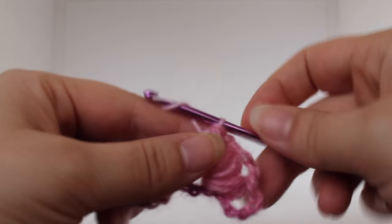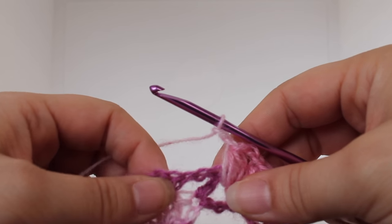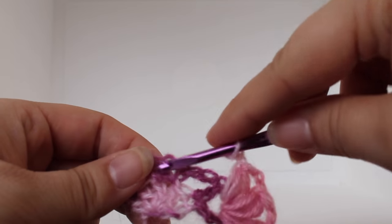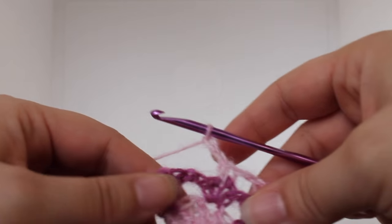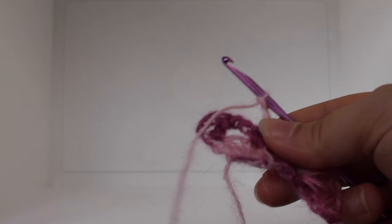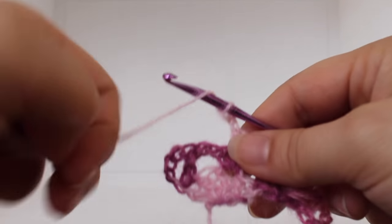Now we can chain two: one, two. In that single crochet V-stitch, we're going to work a single crochet. Chain two: one, two. Now we're going to work a shell stitch in our next chain one space, in between our two double crochets here.